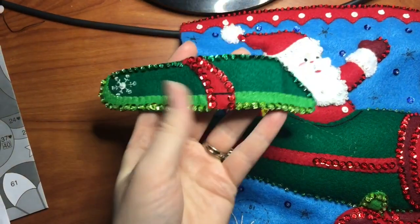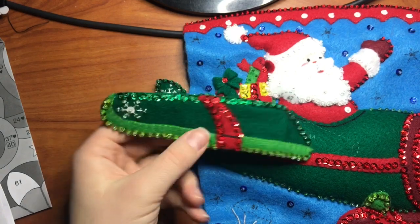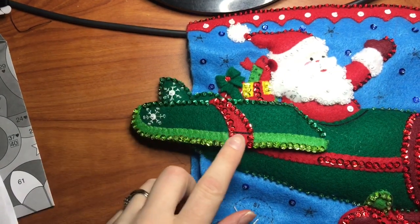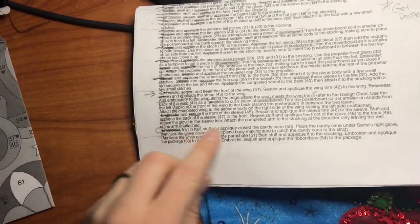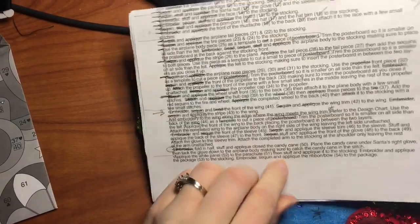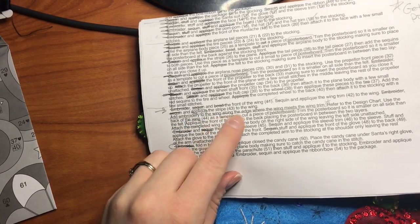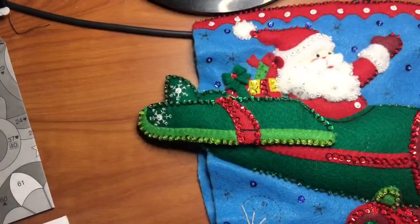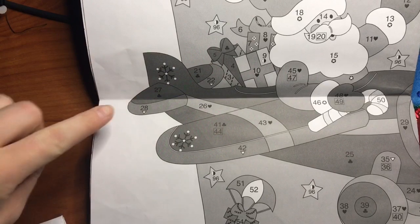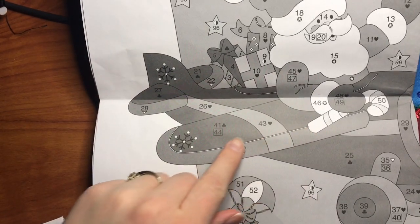So here's the red strip completely appliquéd. Here's the part where it gets interesting. In the instructions it says to add embroidery to the wing along the edge where the wing meets the wing trim. And if you look on the chart it shows you the actual trim between the light green and the dark green, and there's embroidery there.